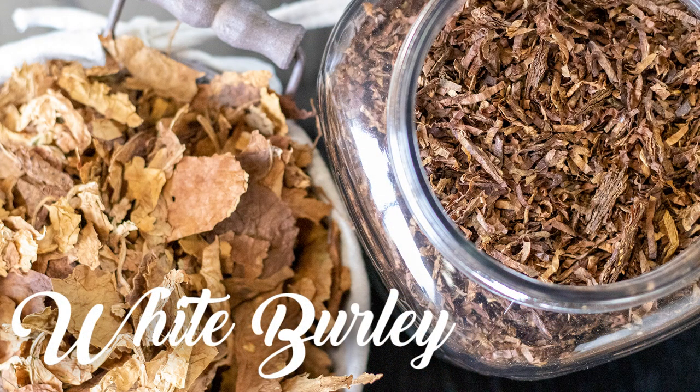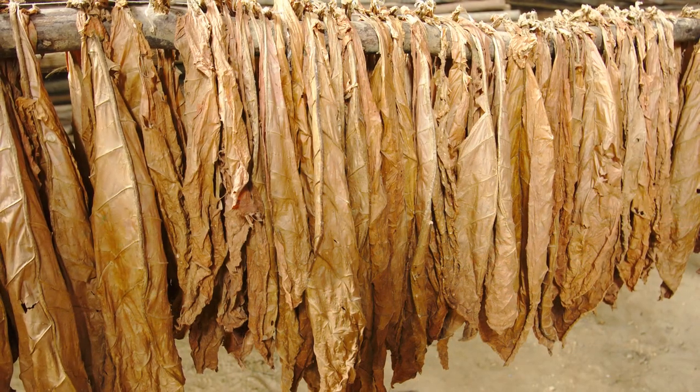Our white burly is an air-cured type leaf. Burly in general is air cured — there's no flue-cured burly. Some would say, what about dark fired? That's a fire-cured burly, but tobacco farmers and tobacco merchants don't consider dark fired a burly. So burly is by definition air cured.